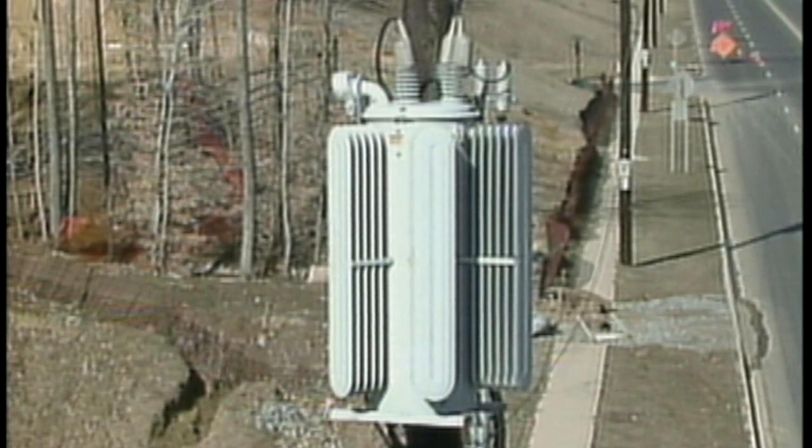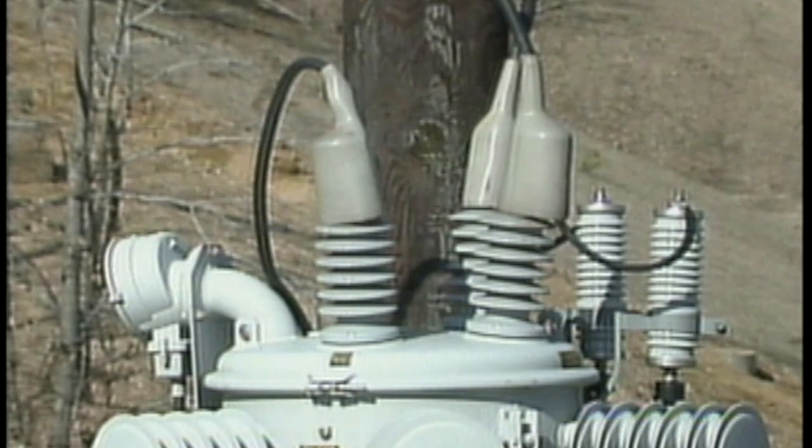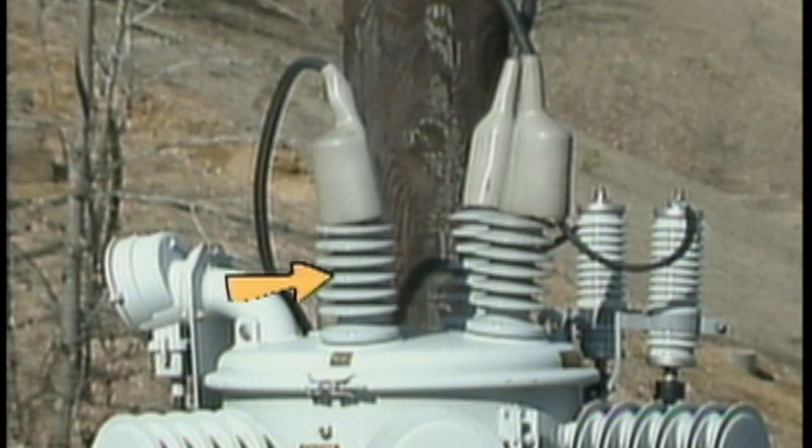Let's begin by taking a look at a single-phase step voltage regulator and see how it is installed in the system. The tank of the regulator has three bushings on its top: one for the connection to the line, one to the load, and one to the pole ground.